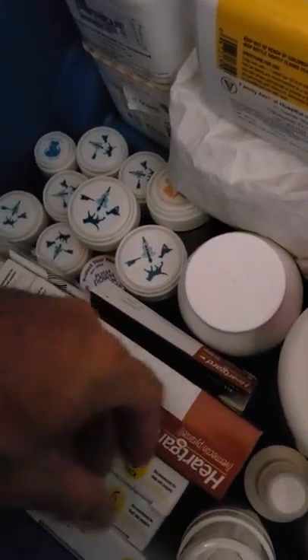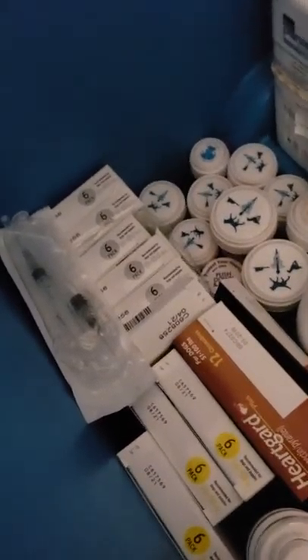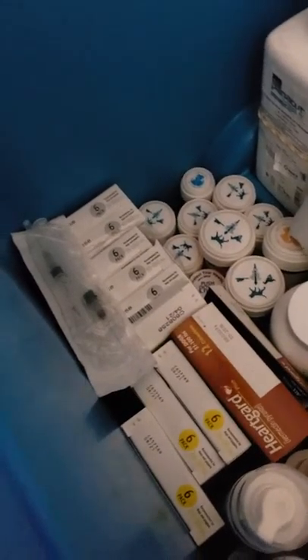You might ask why I have the other ones — well, I've got more than this, because you have to sometimes play with some of them and see which one works with your pet. But now is the time for us to definitely use a preventative.